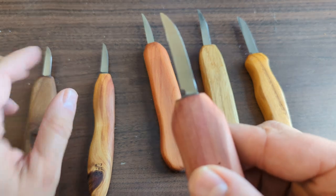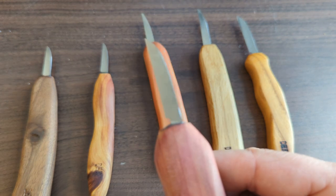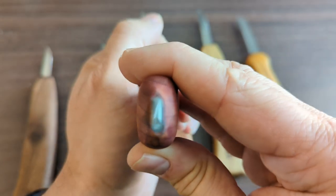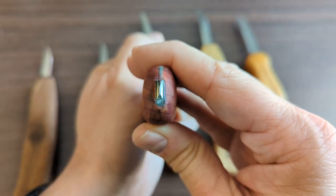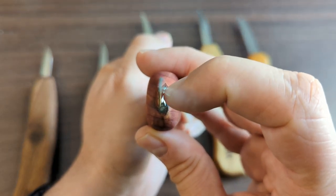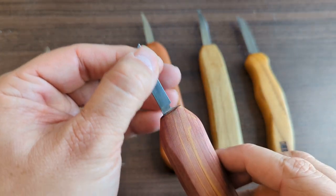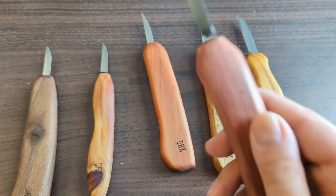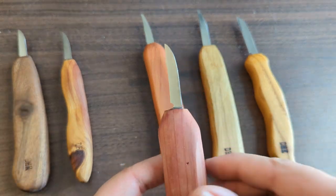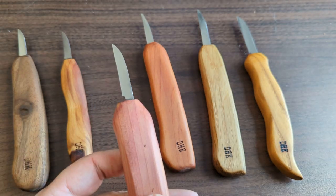They're all pretty thin, which is great — they slice through wood nice and easily. You'll also notice a little sharpening choil on each of them that makes it easy to sharpen. They're all flat ground, meaning a straight single bevel with no secondary bevel, which makes them very easy to strop and keep sharp. I've used some of these for months and have not had to do anything other than strop them — they stay sharp and hold an edge extremely well.